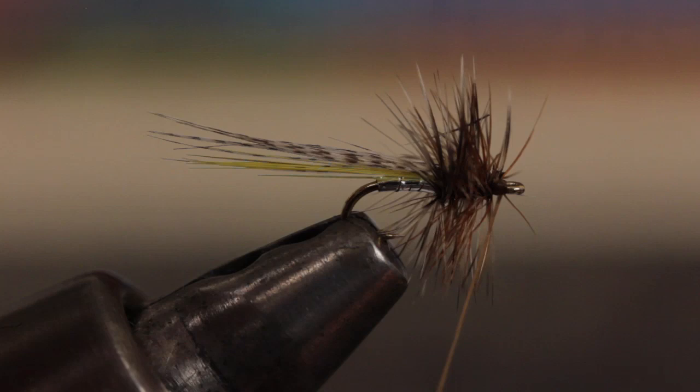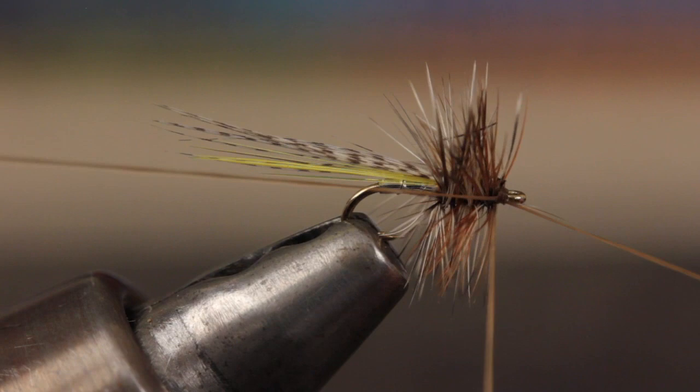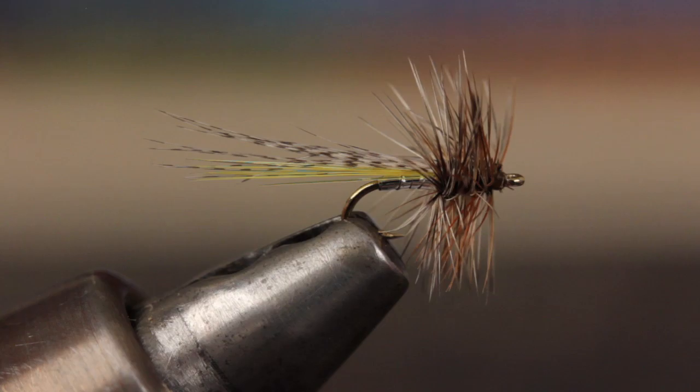Take a couple more wraps of tying thread and then complete the fly with a four or five turn whip finish. You can then snip or cut your tying thread free and there you have it — a size 18 Hornberg dry fly. Don't forget to try skating it every now and again; you'll be amazed at the results.